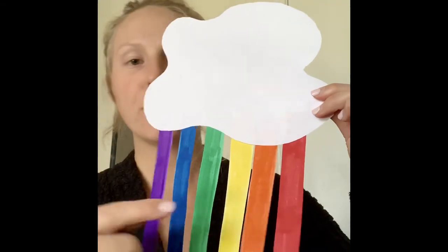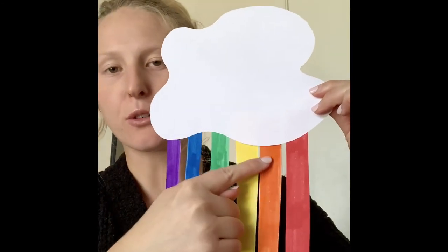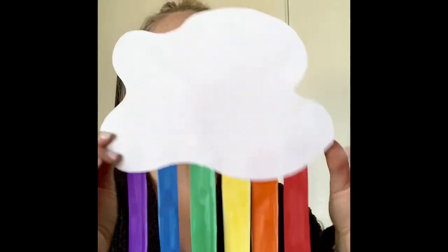Your final product is this. So you have your red strip, your orange strip, your yellow strip, your green, your blue, and purple — and you guys created a rainbow! I hope you guys enjoyed. Thank you so much for making a rainbow craft with me today and I'll see you guys tomorrow. Bye!